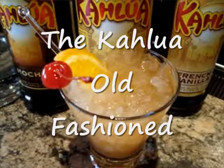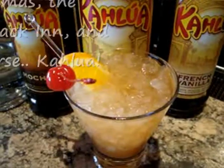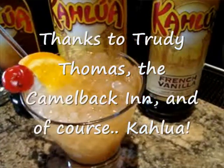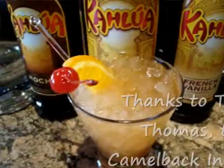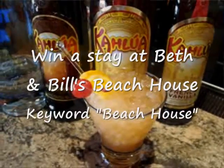It is so cool and refreshing and tasty and fruity. The Kahlua Old Fashioned made with the Kahlua French vanilla. Try one here at the R-Bar or at Hoppin' Jack's Pool Bar at the Camelback Inn.